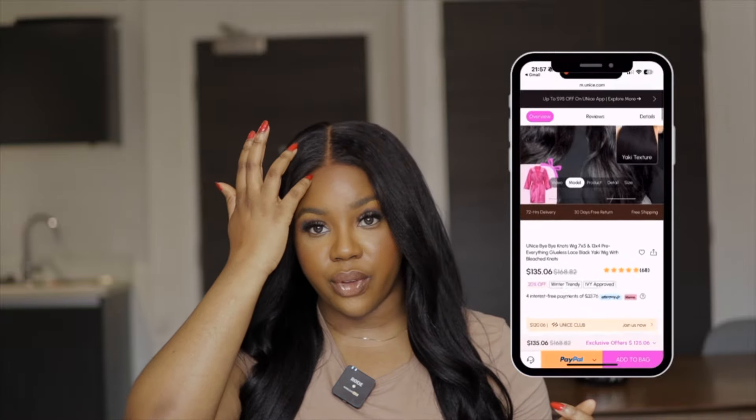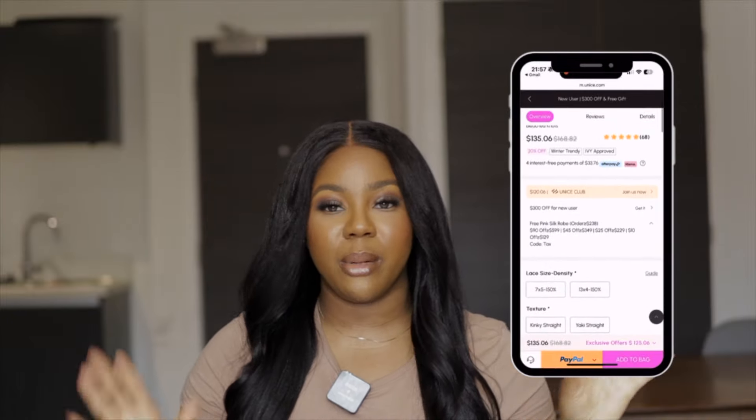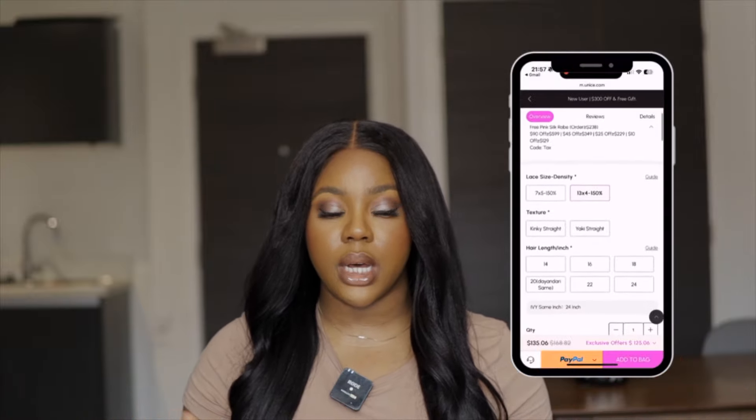This wig comes in different lengths, starting from about 14 to 16 inches up to 24 inches which is what I have. I always advise going for the longest because you get the best value for money. It comes in a 7x5 closure like I have here, and also in a 13x4 frontal if you prefer that. This is part of the Bye Bye Knots range from UNice Hair — great value for money. If you're not an expert with installs and styling, invest in wigs like this instead of buying a whole unit and paying a stylist to customize the lace, cut it, pluck it and install it. Just pay a one-time fee and your wig is ready to pop on your head.